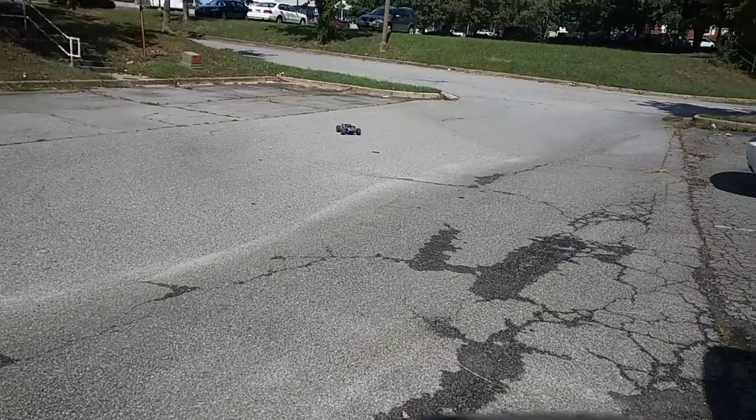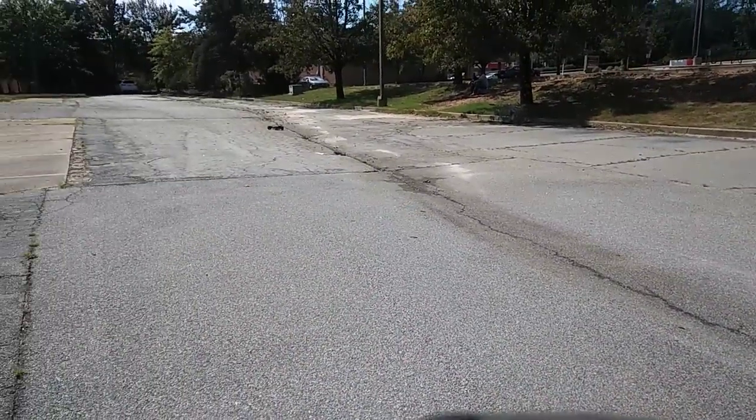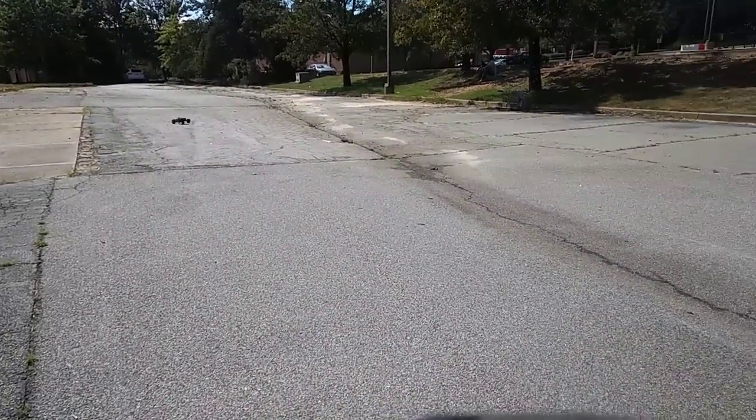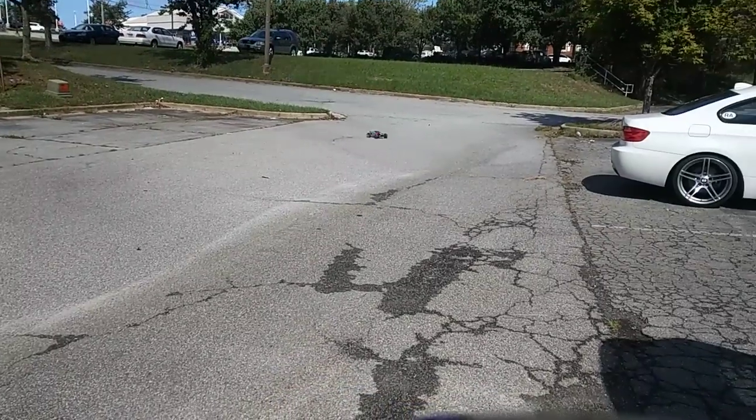A fly just kind of flew on my arm and kept flying back. I'm not gonna take this back off-road because there were a whole bunch of ant piles up there and it was all over my car when I ran up there.